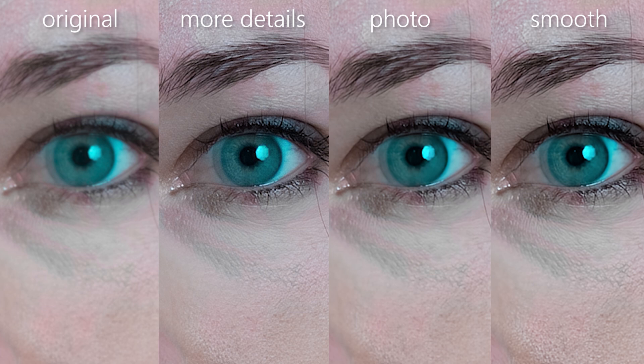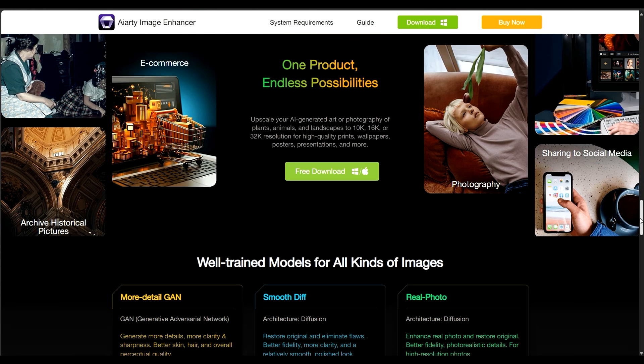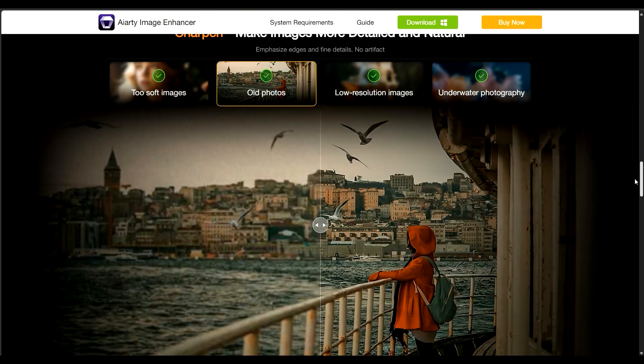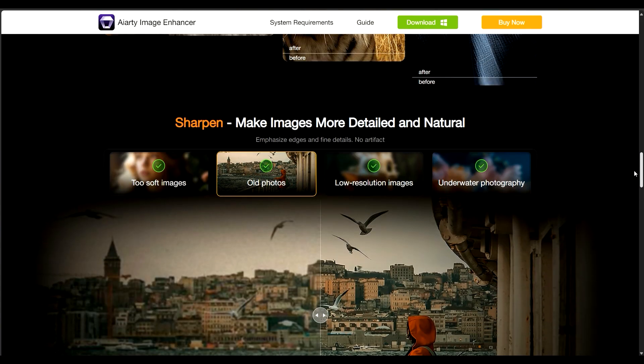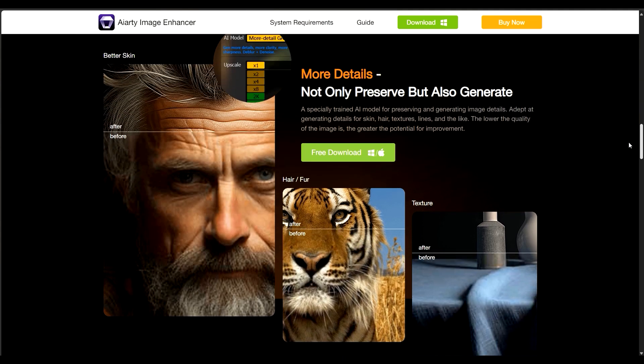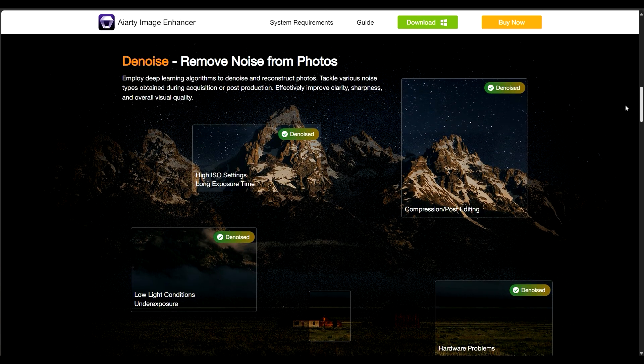Hey, Jens here. Today I would like to introduce you to an AI-based image editing program that offers features such as de-noise, sharpening, and detail enhancement. This program can also be used for upscaling. Maybe you've seen one of my reviews of Topaz Photo AI and this may sound familiar to you, but as Topaz costs around $200 and requires additional purchases for future updates, the program I'm introducing gives you access to all the updates without any extra charges.